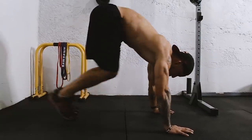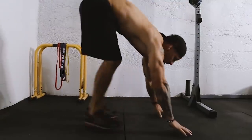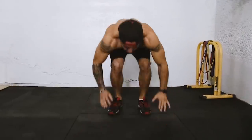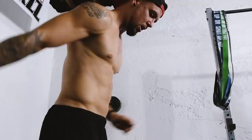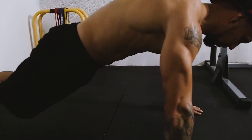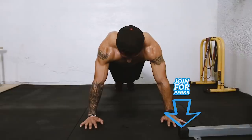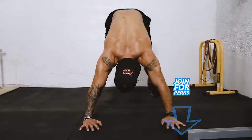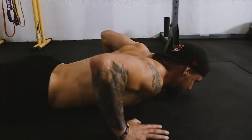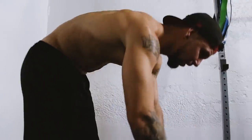That's how I should be looking. Once you complete 15 of those, right back to burpees. What you don't want to do is do half reps — you don't want to do one of these sloppy ones. You don't want that.